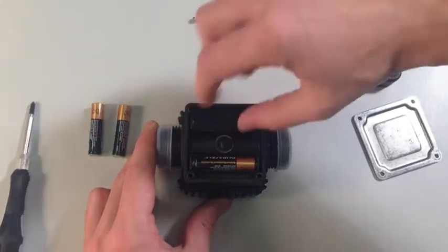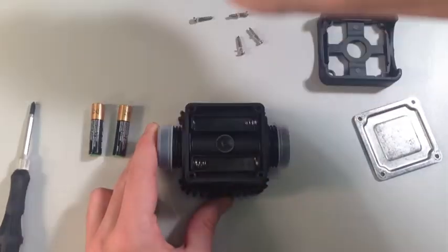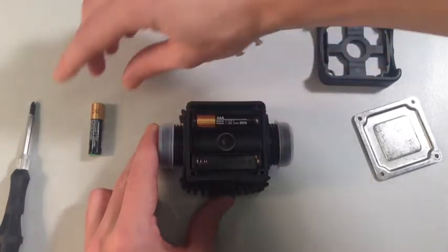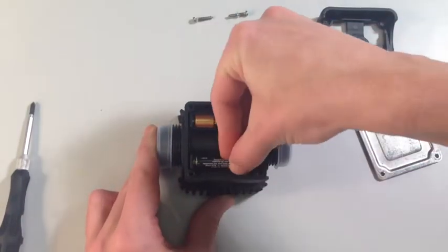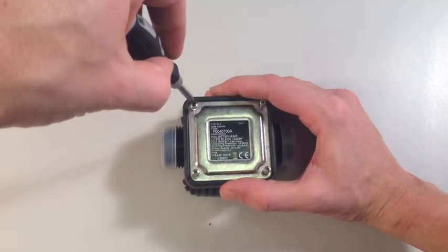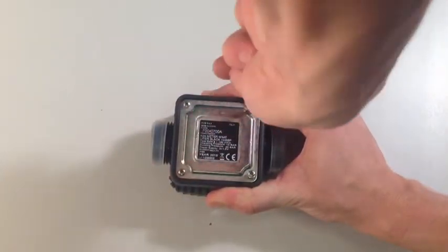Simply remove the existing batteries and replace with fresh batteries observing the polarity signs marked in the battery compartment. Simply replace the back half of the meter, replace the four corner screws using the cross-head screwdriver to tighten and the job is finished.